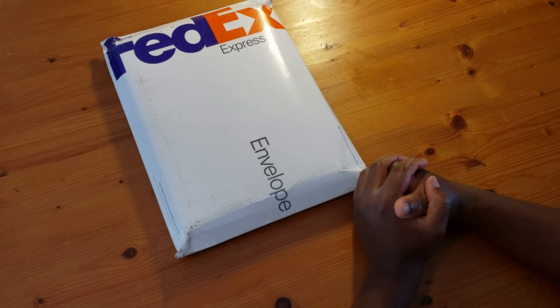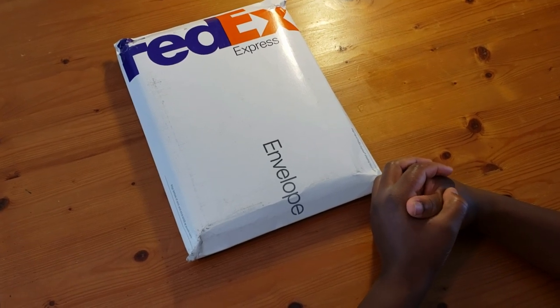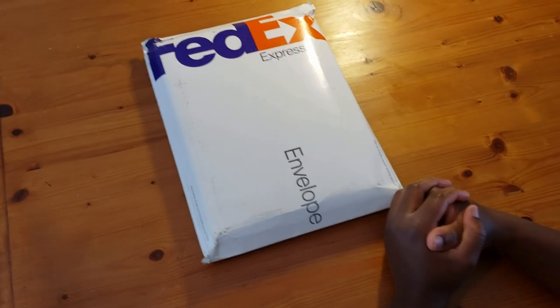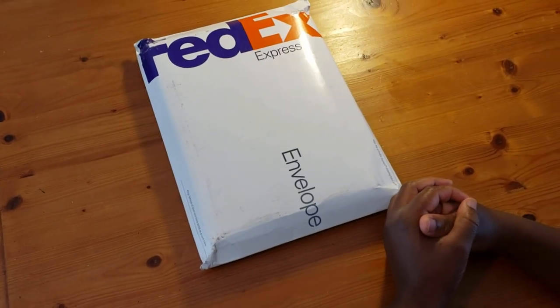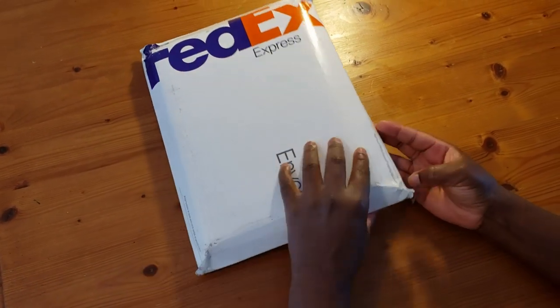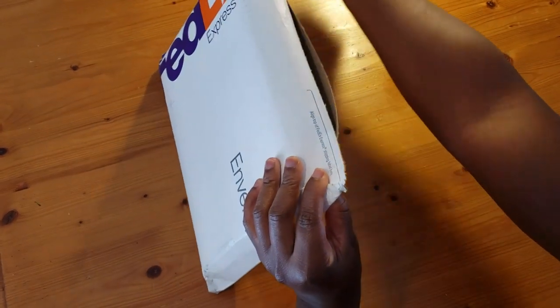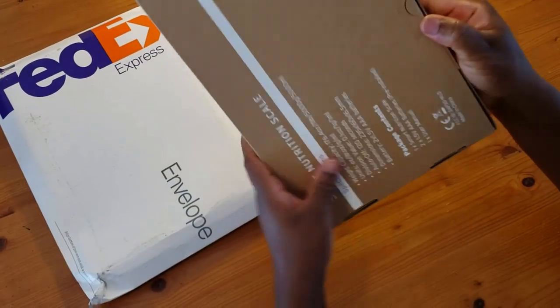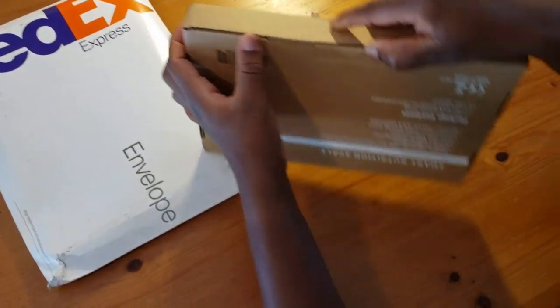Hi guys, this is StyleZone here. I hope you guys are having a blessed day so far, because I am having a fantastic day! Today I am doing an unboxing review from e-tech city. Let's see what it looks like.